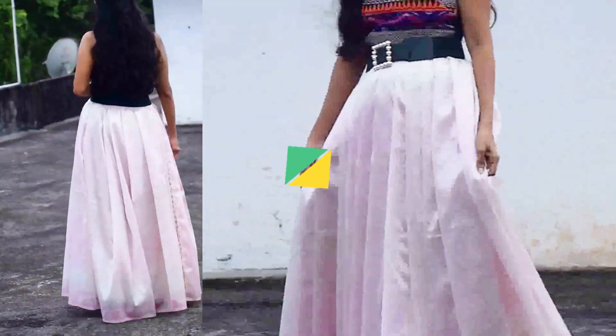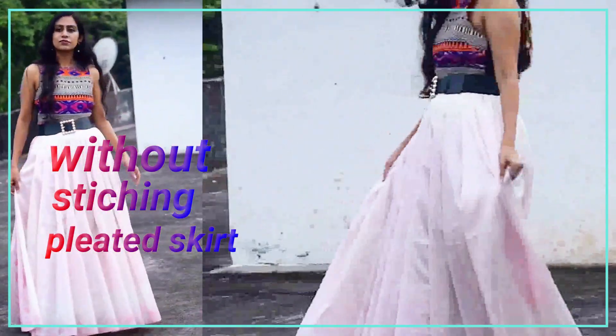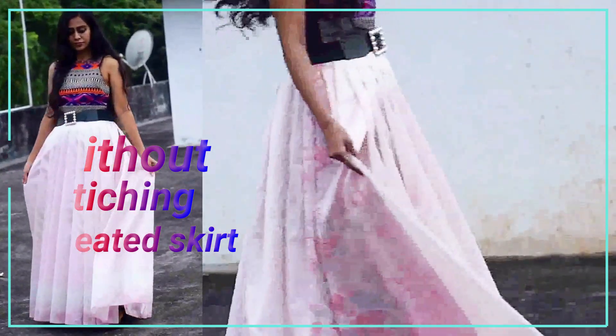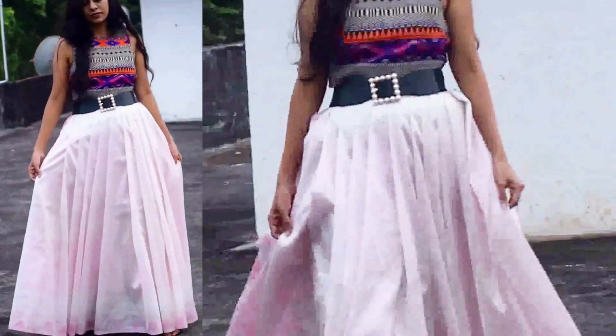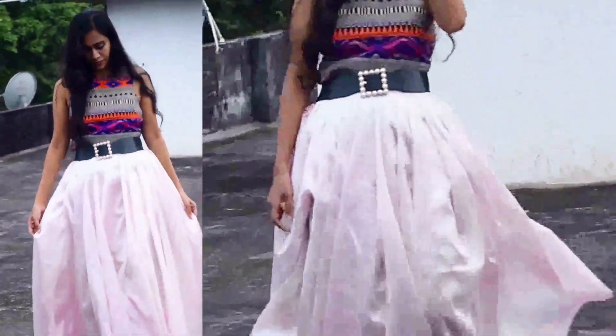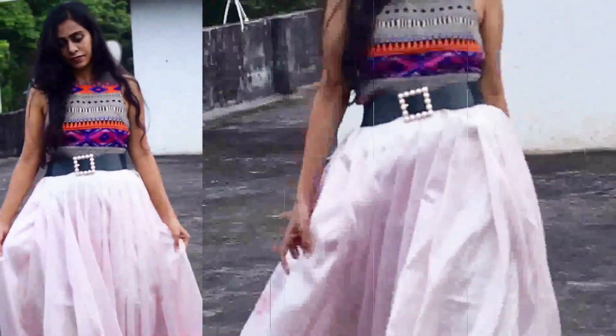Hello friends, welcome back to my YouTube channel. This is the video where we will make a full-fledged pleated skirt.